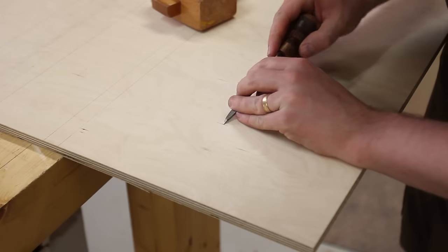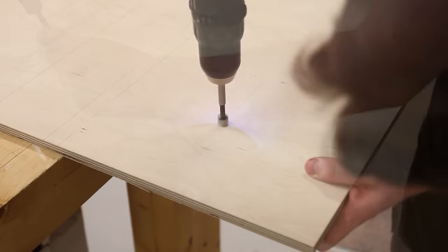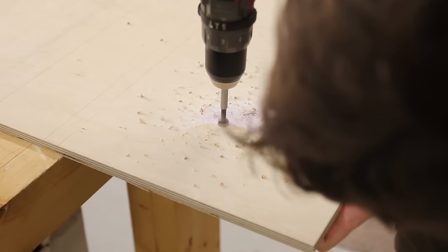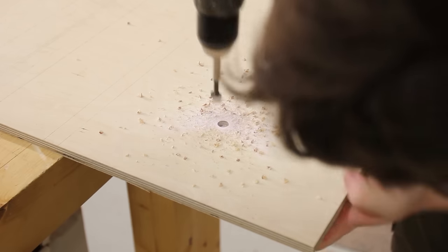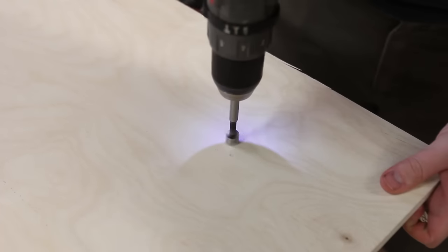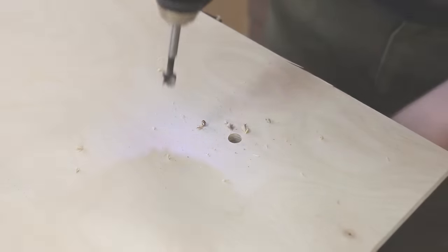With the accessory track slots marked out they need to be pre-drilled before the lamination, as we will lose all of the layout lines. To keep it as accurate as possible I use an awl to mark the location, then drill a half inch hole with a forstner bit until just the spur pokes out the other side. Then I can flip it and use the spur hole to drill from the other side, minimising tear out.